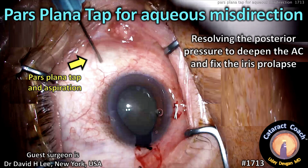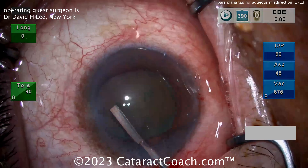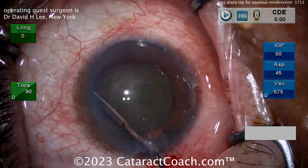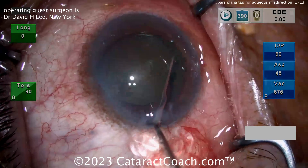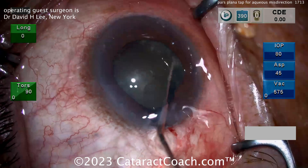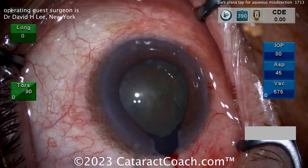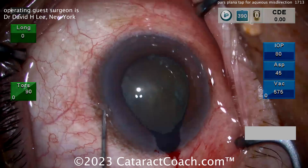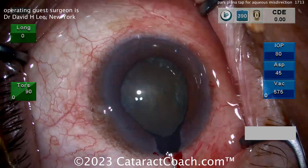cataractcoach.com: pars plana tap for aqueous misdirection, resolving the posterior pressure to deepen the AC and fix that iris prolapse. Watch carefully — hydrodissection is done. Here comes a big cannula and the fluid wave goes across. Look at the incision — look how much viscoelastic escapes. All that viscoelastic that came out of the eye has been replaced by BSS, causing iris prolapse. The AC is shallow, pressure of the eye is sky high, the eye is firm. Now what do you do?